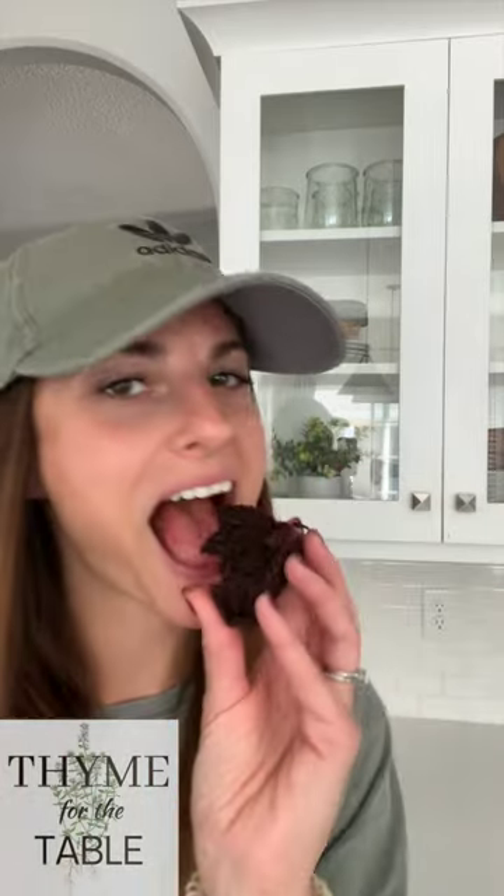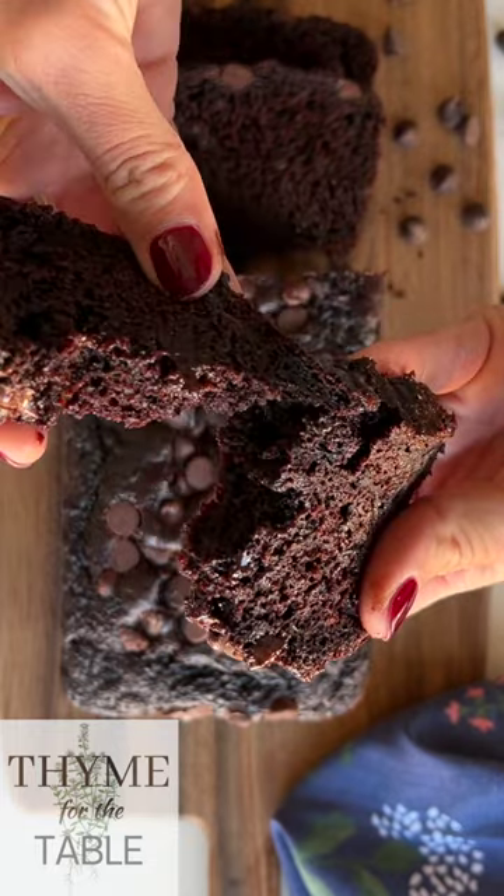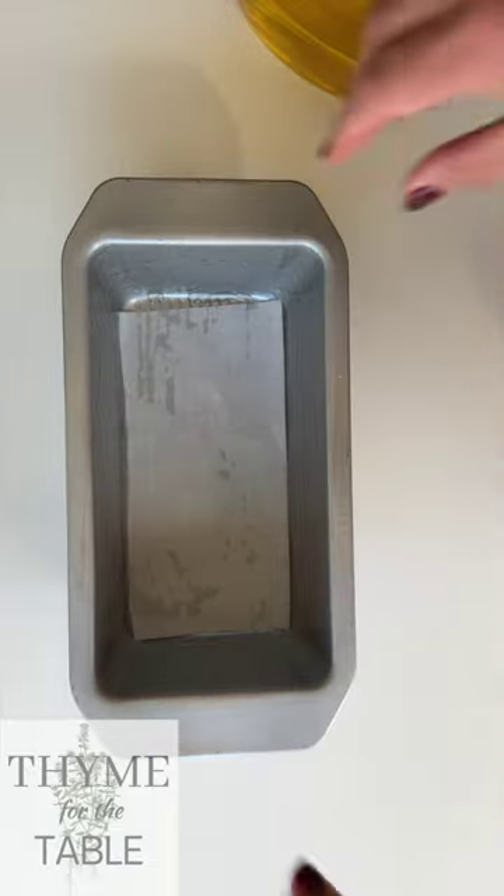It's so good, you have to try it. Preheat your oven to 350 degrees and grease your 9x5 loaf pan. Add a little parchment paper to the bottom.